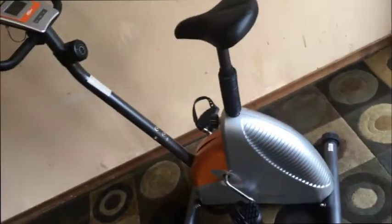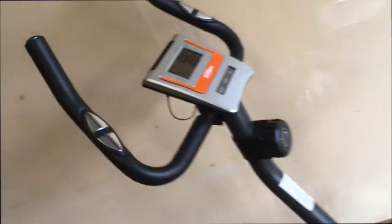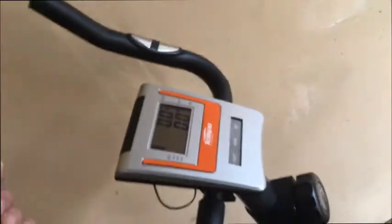My Tempo Fitness upright exercise bike — let's go through it. This bike just came out of our estate. We don't need it, and it's in great condition. If you're looking for a fairly compact upright exercise bike with good action, this is it. I'm going to take a minute to demonstrate it for you so you can see how it works.